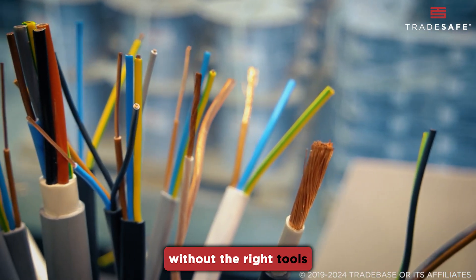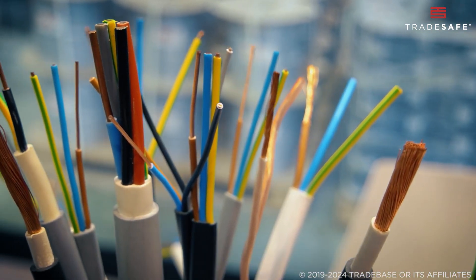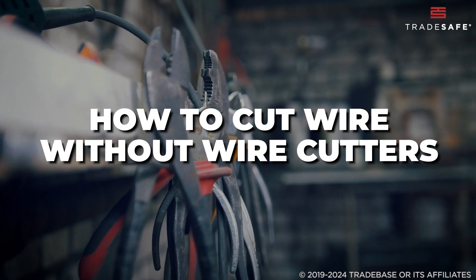Cutting wires can be tricky without the right tools, but we've got you covered. Here's how to cut wire without wire cutters.